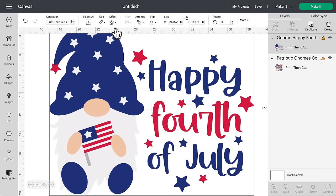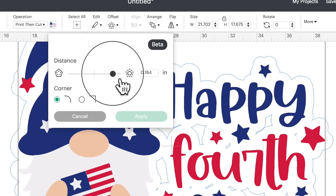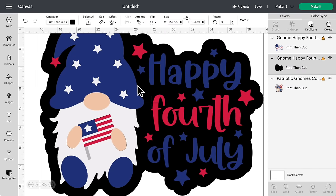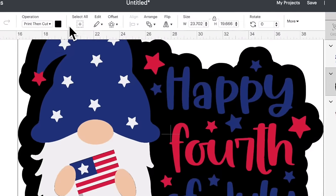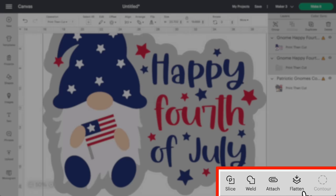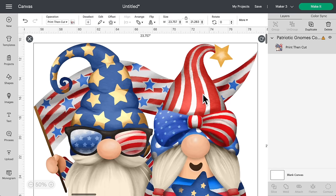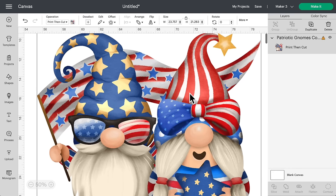Or you could always go into Cricut Design Space and use the offset feature to create a huge border that encapsulates the entire image. Come up here and click on offset — that creates a border or shadow behind our image so we can cut it all as one single solid image. Drag that offset up until all the pieces are interconnected, click on apply, then flatten everything as one image. You can even change the color of that shadow to white or any color you want. But what we're going to do today is just go ahead with this gnome image, because it gives a sublimation-type effect to a darker colored material, which I'm a huge fan of.